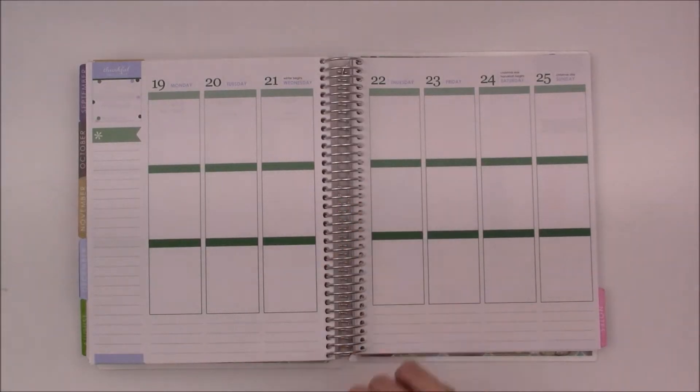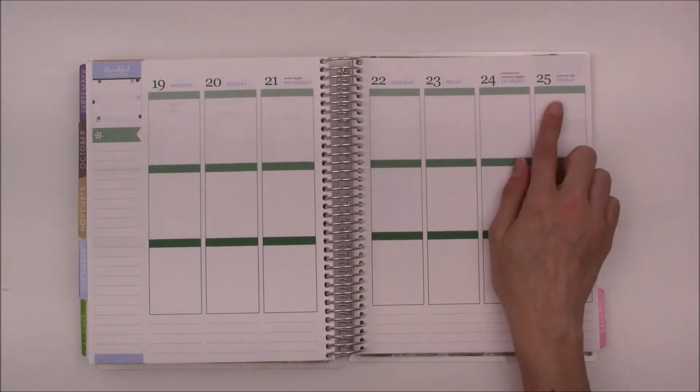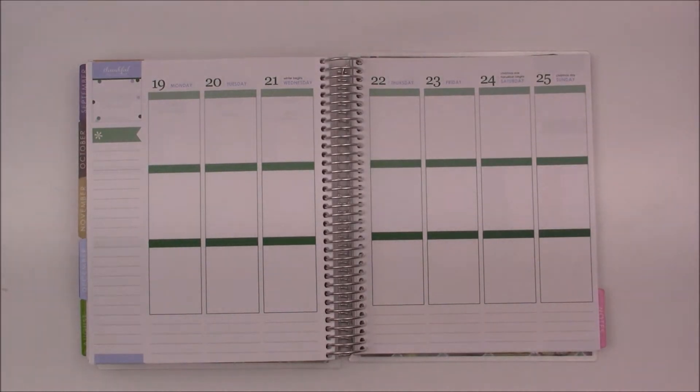Hey Foxy Planners, Bethany here with another Plan With Me video for the week of the 19th through Christmas Day, the 25th.